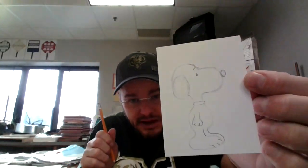It does have one black spot on his back. And a little big tail. That's my Snoopy!